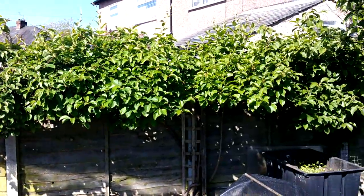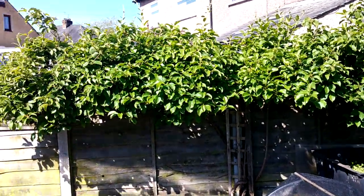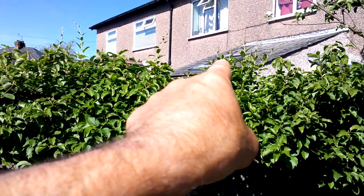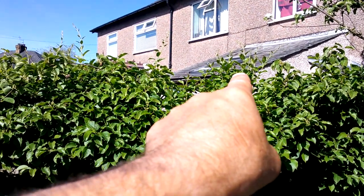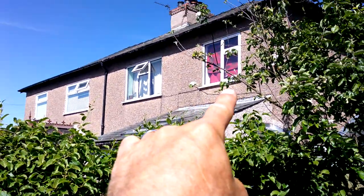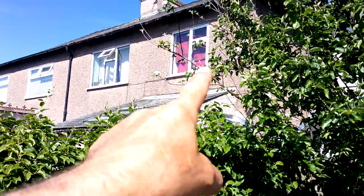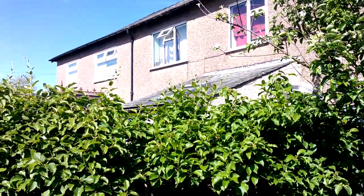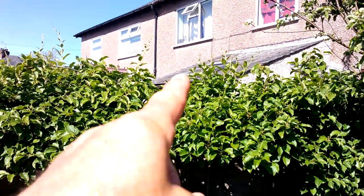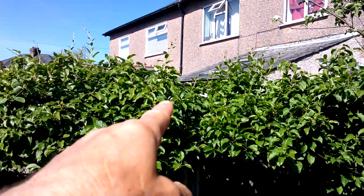Another thing I was doing this morning was just pruning this kiwi. Just up there is where the leaders are coming out, and what they tend to do is hook up onto that apple tree and then start twining their way in there, which I don't want really, so I just need to get in there and prune those top bits out.